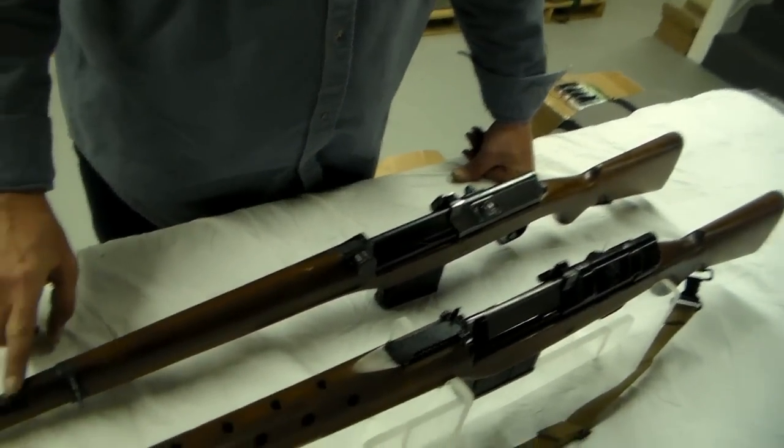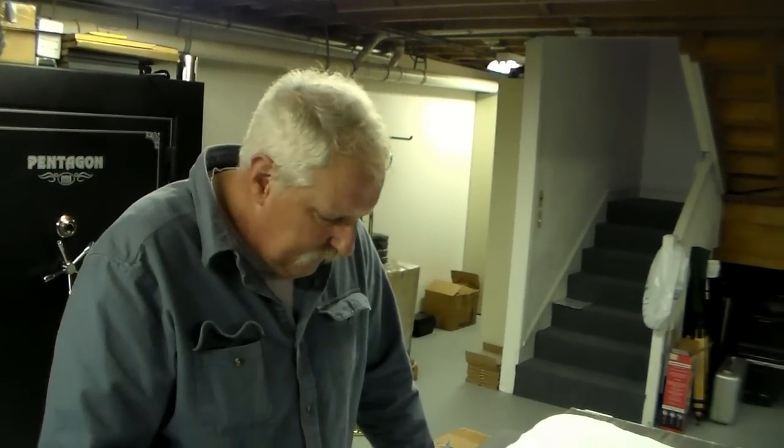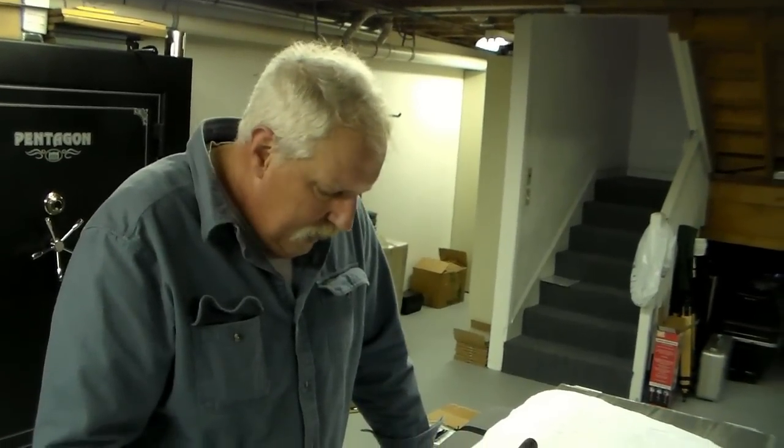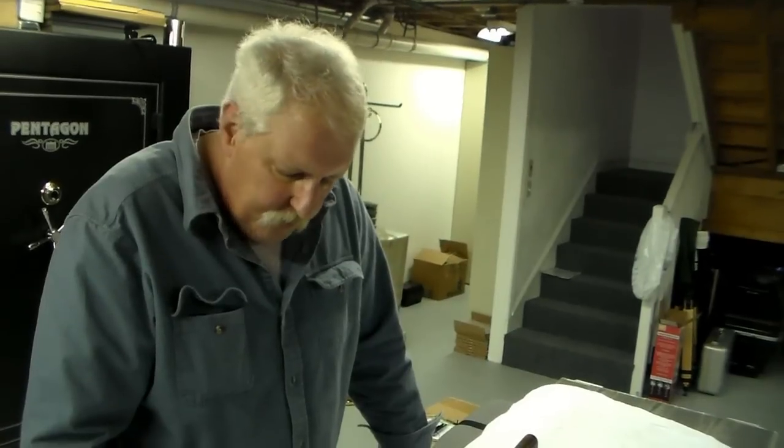The gas tube design was copied by Eugene Stoner in the AR-15, and that is perhaps why the Ljungmann is most famous.